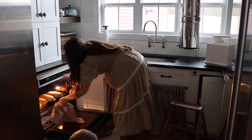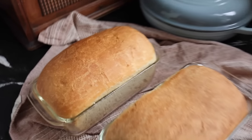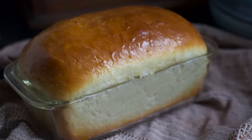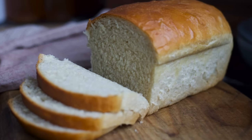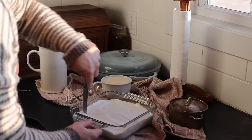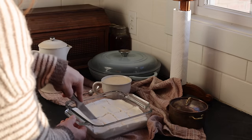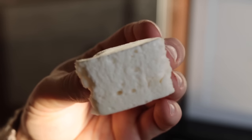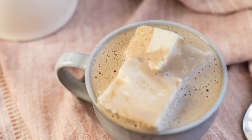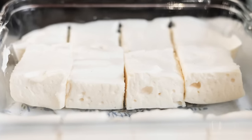Good timing — the timer went off and the bread is finished! It looks delicious. Four loaves of Amish yeast bread — it won't last long with my big family, but it'll get us through about a week. Fast-forwarding to the next morning: my marshmallows set up and they go really well in egg yolk coffee, as you can see. That's all I have for you guys this week — check the description for all the links mentioned, and I'll see you next week.